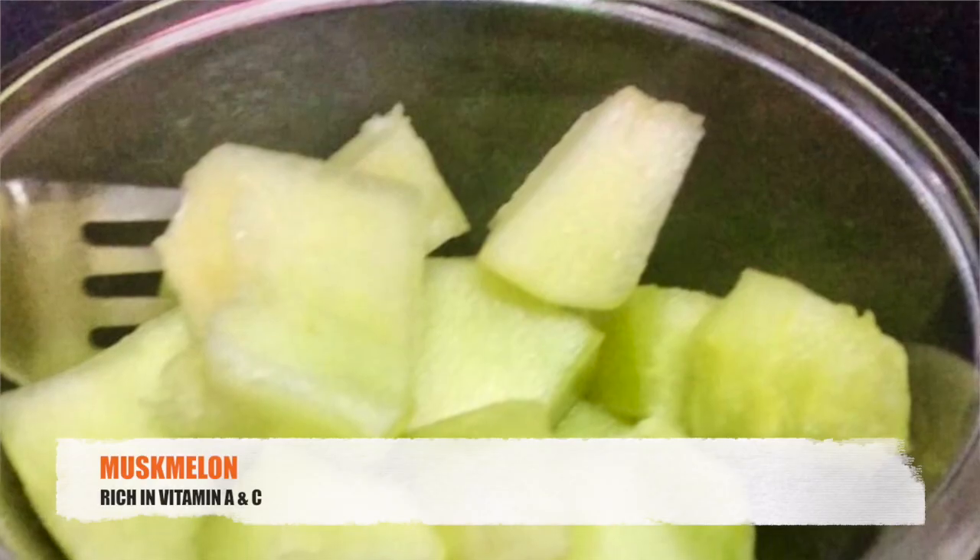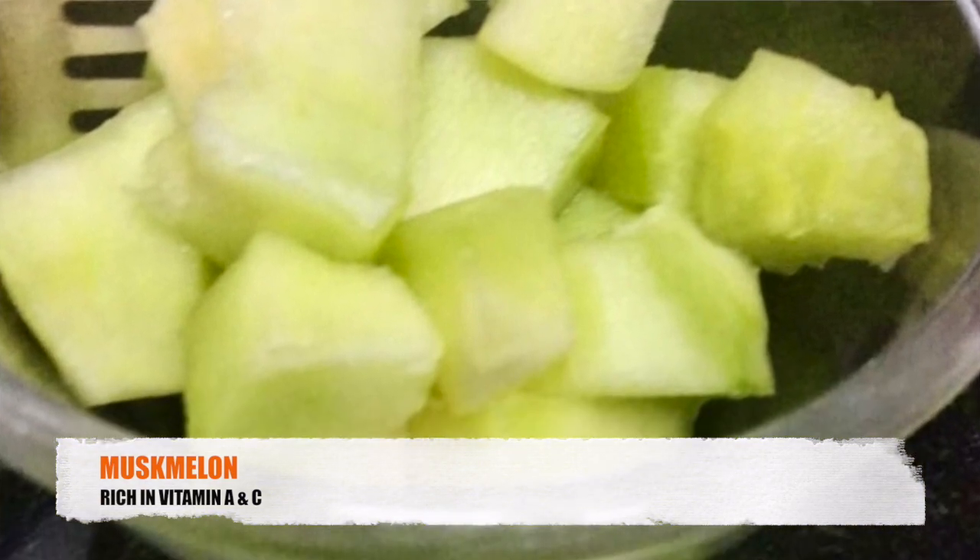For the pre-workout, I am taking Khaduja today. Now let's start our workout.